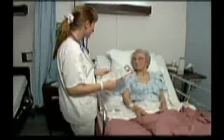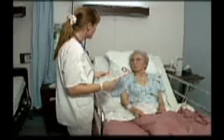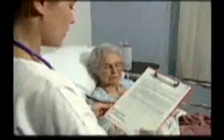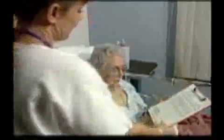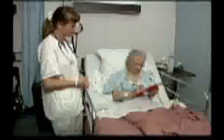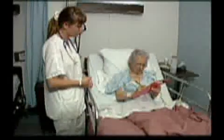The first step in preparing a patient for an angiogram is to review the procedure with the patient and obtain a signed consent for treatment. Any tests that have been ordered should also be reviewed, and the cardiologist notified of any abnormal results.